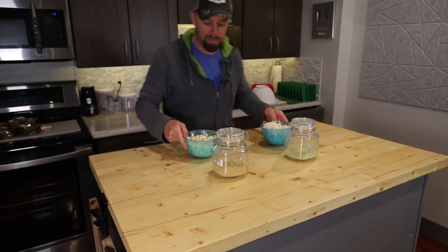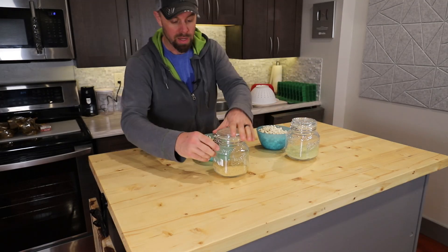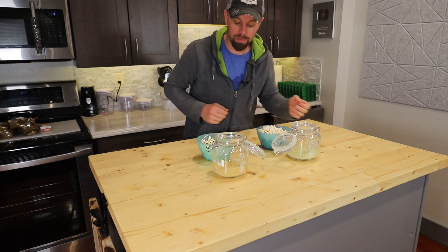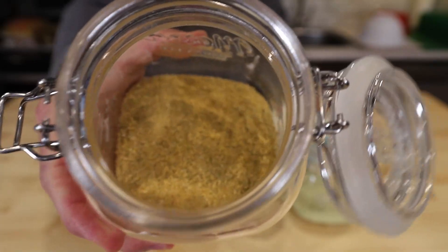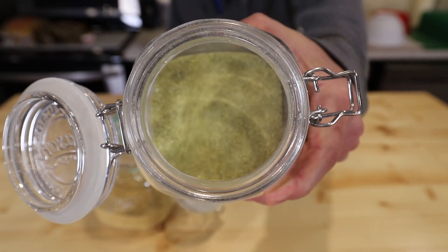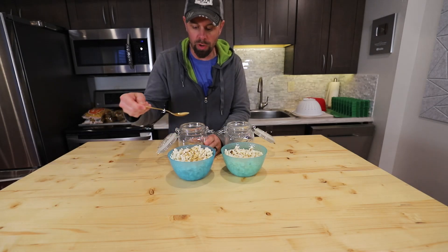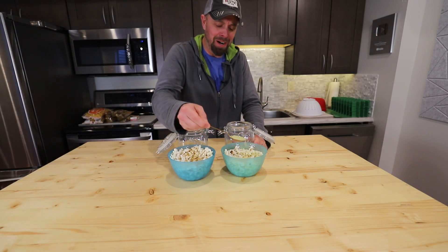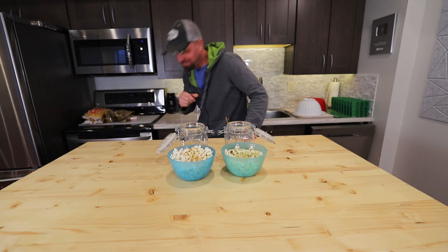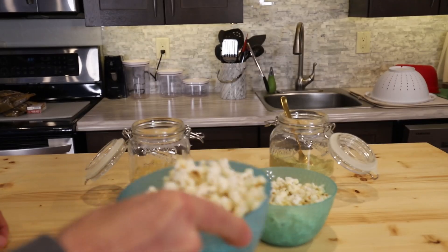We've got some fresh-popped popcorn. I'm going to do one with the regular dill pickle and one with the spicy dill pickle. I think a little bit will go a long ways. Here's the spicy — it's a little more orange in color because of the sriracha. And here is the regular dill pickle. I'm going to add just about half a spoonful. This stuff will make you cough, especially the sriracha. After it's coated, I'm just going to shake it so it all gets stirred into the mix.